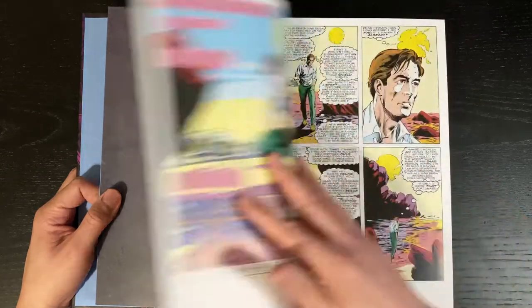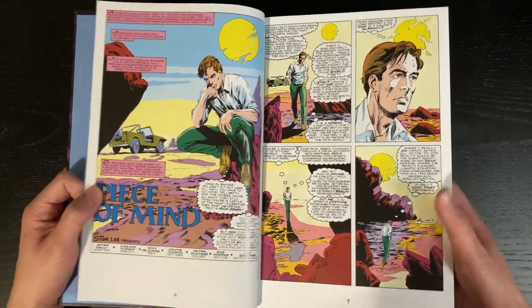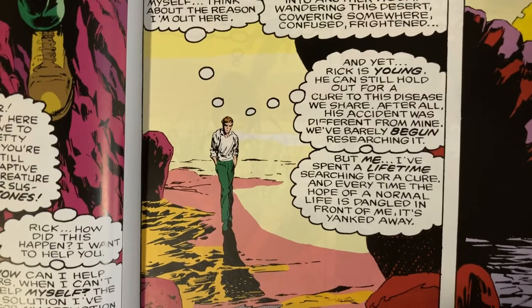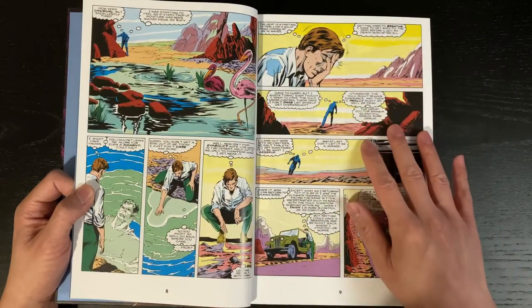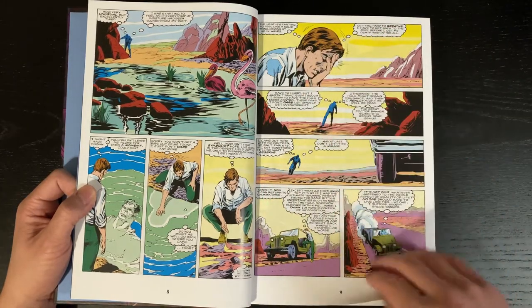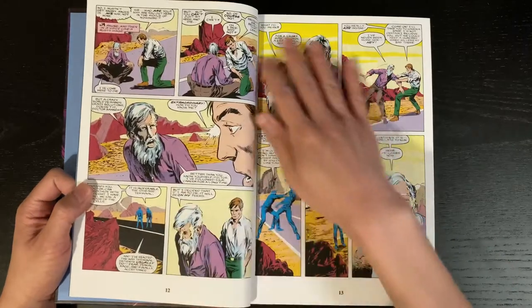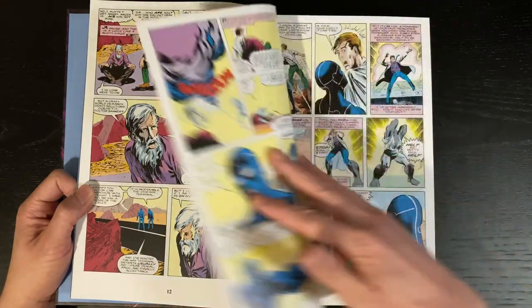Right away the pages are thin. I don't know if you can see it — if I bring it up close — so there you can see right through the yellow on this page to the other side, which is really annoying. Anytime there is a lighter color on the page, obviously white is going to do that, but this kind of light yellow — you can see everything, you can see a lot on the other side of the page. This paper is so thin. This first issue has so much yellow because of the sunset or whatever and you can see right through.